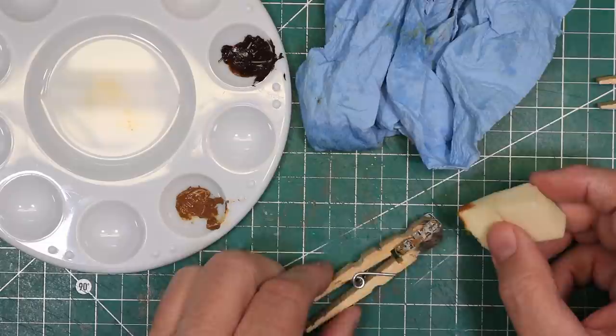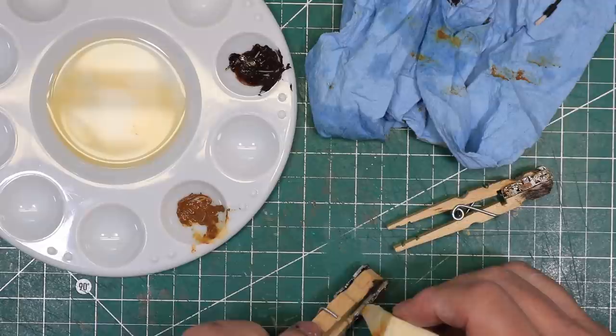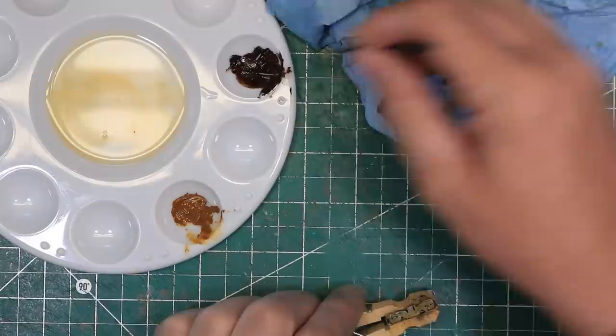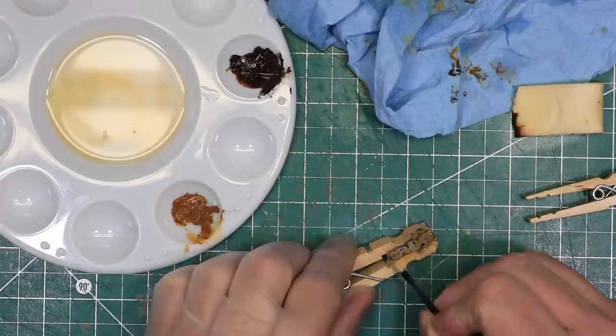I started with the lighter color and applied it generally to the truck. I let it dry for a few minutes, then used the barely damp sponge to blot the paint off until it resembled the general rust spots I was looking for. I used a small brush to drag some of the rust down to create rust streaks. The nice thing about artist oils is that even if they dry, you can reactivate them with the solvent and rework them simply by applying some more solvent to the paint.